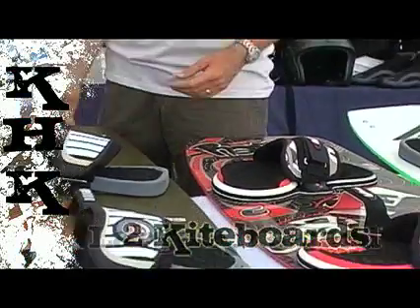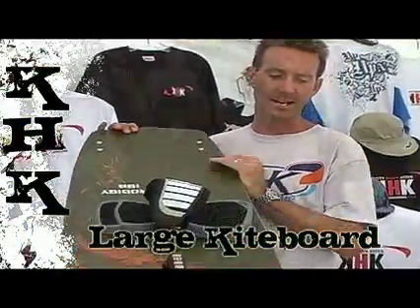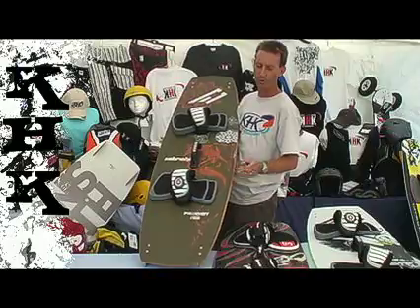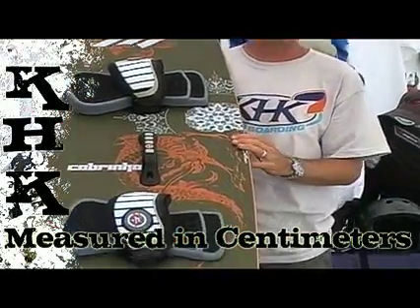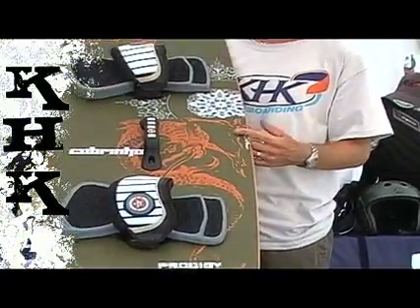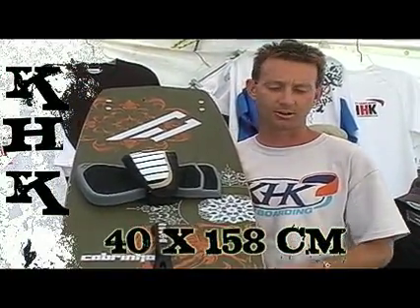Your first kiteboard should be a large kiteboard. What is a large kiteboard? What is a small kiteboard? Here I have a large kiteboard. A kiteboard is measured most commonly simply by the length of the board — from tip to tip, measured in centimeters. This is a 158 centimeter kiteboard. The other way to measure a kiteboard is across the width, which helps determine its overall volume. This board is 40 centimeters wide by 158 centimeters long.